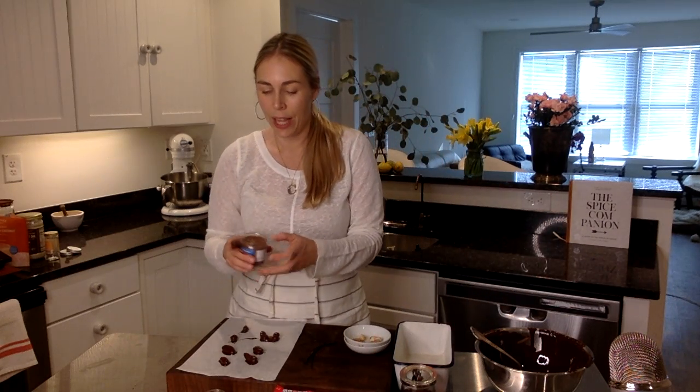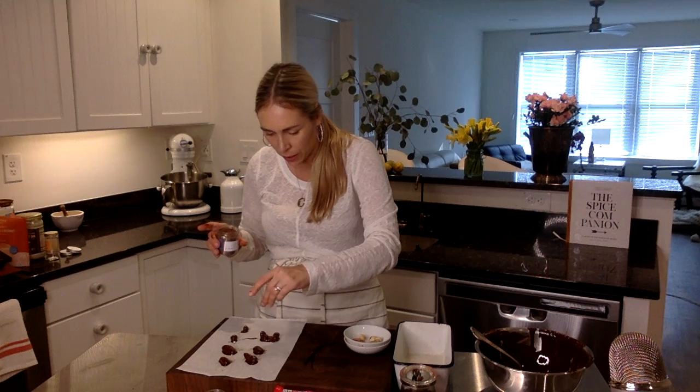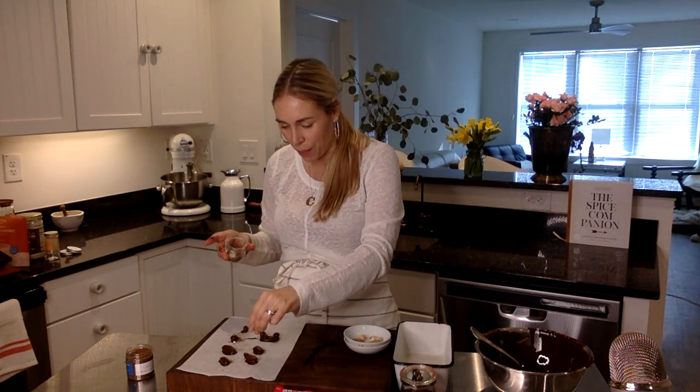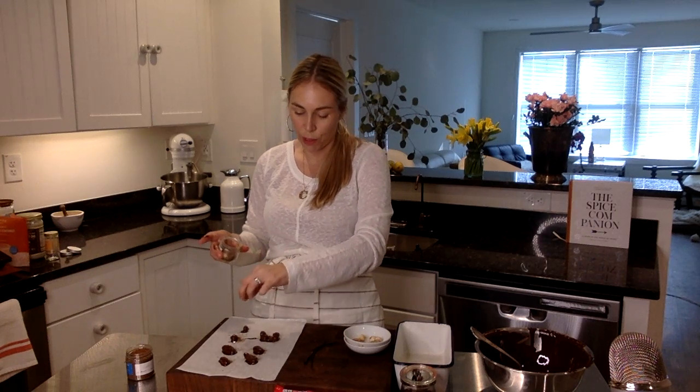Now I have these nuts — we're going to get a little crazy here and add some smoked cinnamon. Yes, smoked cinnamon! This is so fun. We're making smoked cinnamon and chocolate covered nuts with a little bit of sea salt. This is coffee salt from my buddy Ben Jacobson up in Oregon in Netarts Bay, harvesting some beautiful salt. I'll just put some on there.